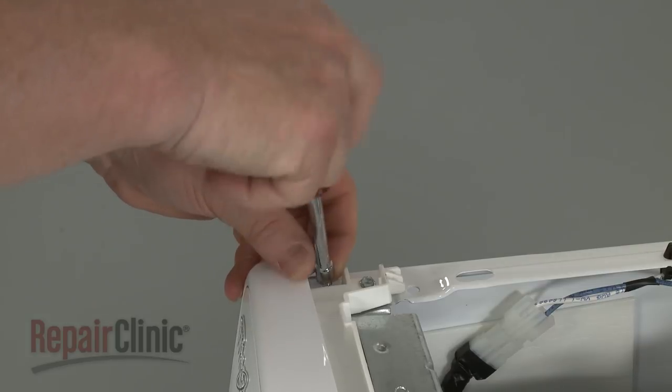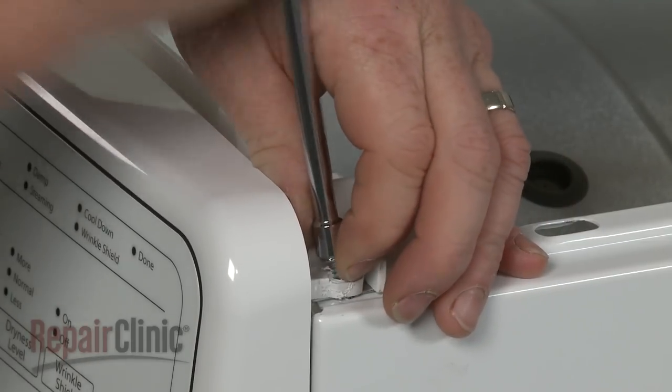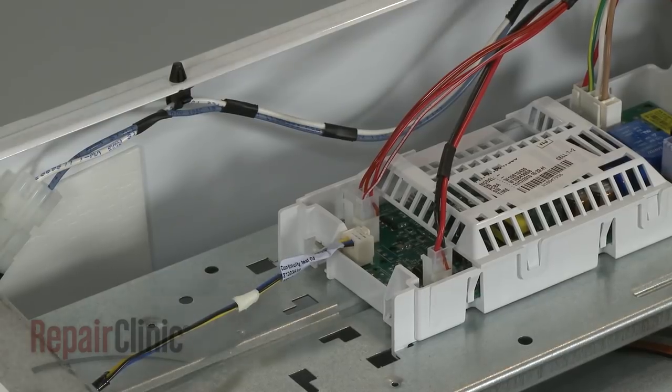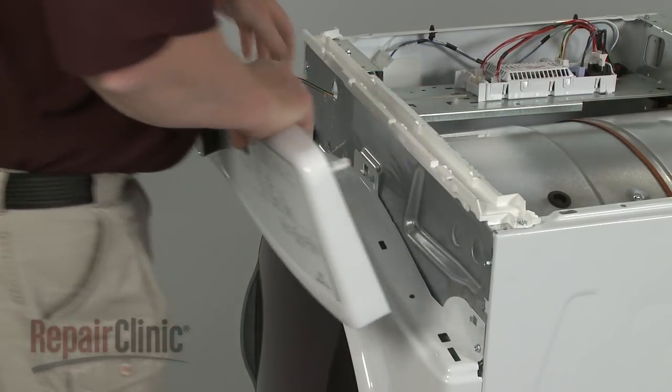Unthread the screws securing the control housing. Disconnect the control panel wire connector from the control board. You can now lift the control housing and panel up and out to remove.